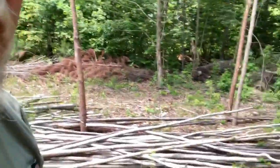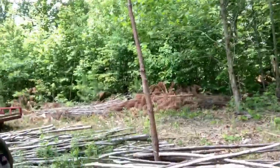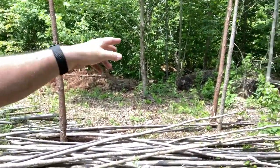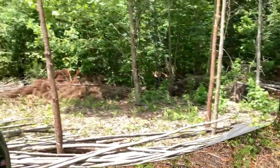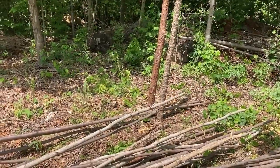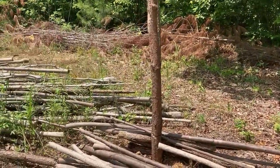It's a horizontal picket fence, which is basically instead of running your pickets up and down like you see on most fences, this one's going to run them horizontally. So you put a couple posts in — two posts — and then you run your rails up in between.